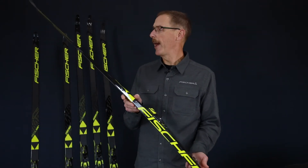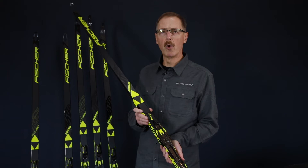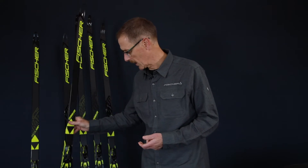The Carbon Light is the next step down, still used at the World Cup level. This was the first ski where we introduced the carbon tip and tail concept, and also the hole tip on the skate side. This comes in base choices just like Speedmax.